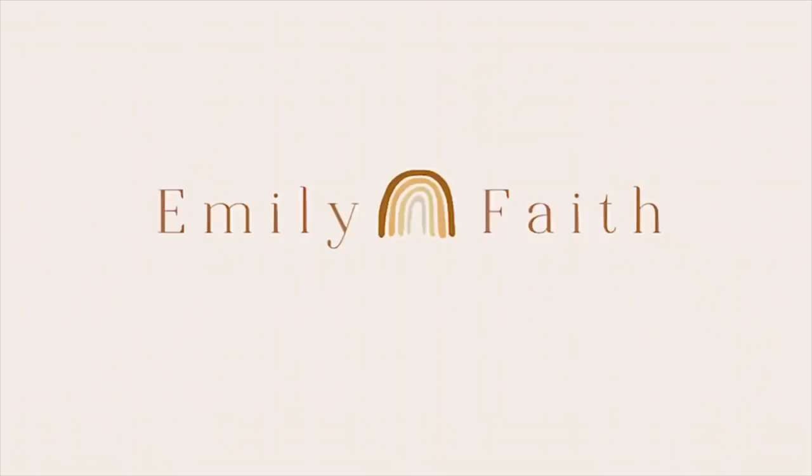Hi everybody, welcome back to my channel! If you guys are new here, I'm Emily — I love macrame, thrifting, and DIY projects. Today I have a DIY for you: two separate Christmas projects. The first one is salt dough ornaments, and I got this recipe and idea from a blog called Domestically Blissful. We'll link that blog post down below for you guys so you can follow along and read all the instructions.